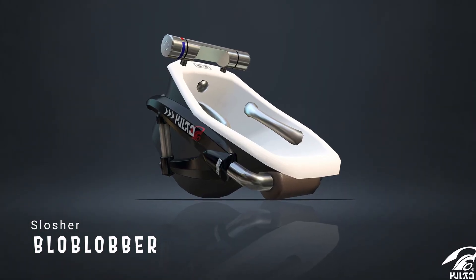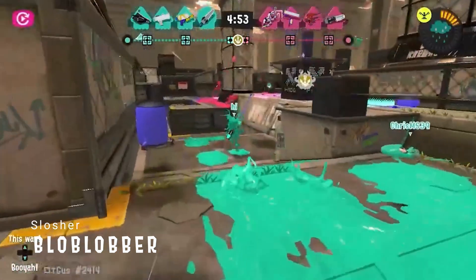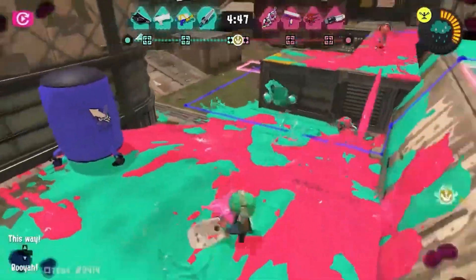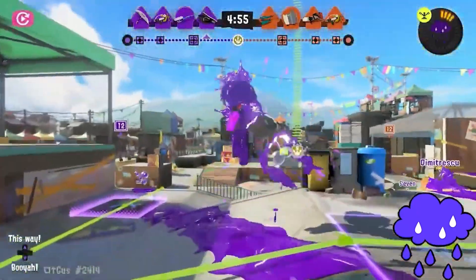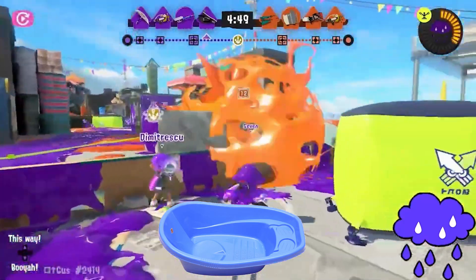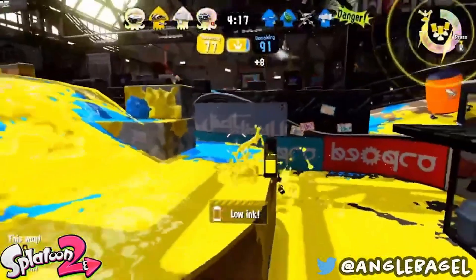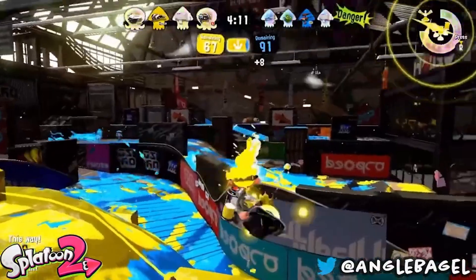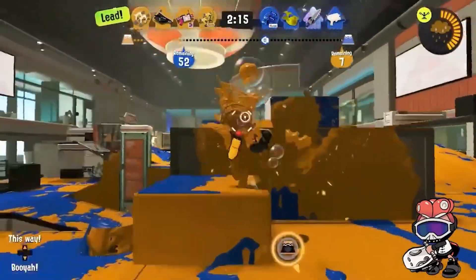Introducing the Blob-Lobber — this is the weirdest weapon of all, and yes, it's a slosher. A unique weapon that shoots out ink in the form of round balls that bounce off surfaces. It's often easy to be caught off guard by these bubbles as players expect them to vanish quickly. The Blob-Lobber is supposed to be based off a portable bath, but I have a different theory — to me, it looks like a traditional Japanese urinal. It's the perfect size. It's supposed to be based on a cleaning item just like most of the weapons, but I still say it's a urinal.